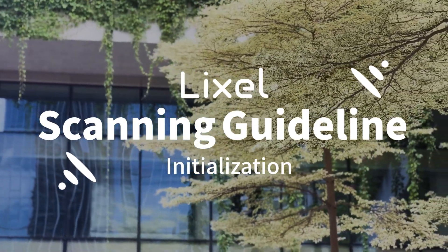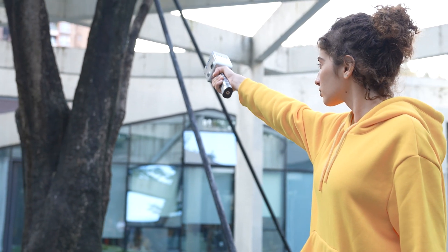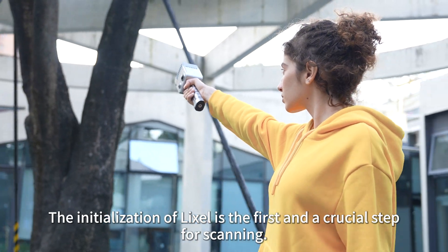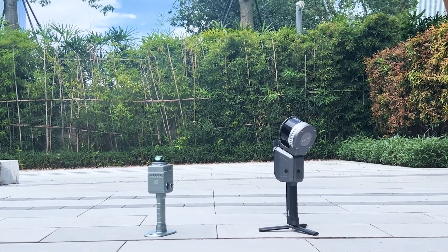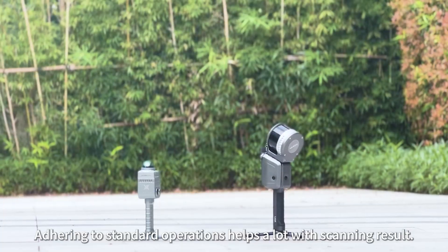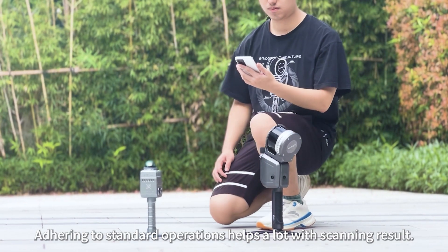Lixil Scanning Guideline: Initialization. The initialization of Lixil is the first and crucial step for scanning. Adhering to standard operations helps a lot with scanning results.